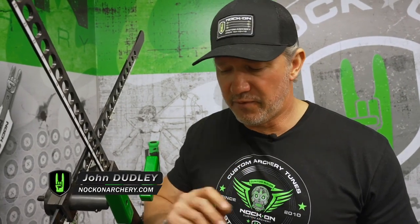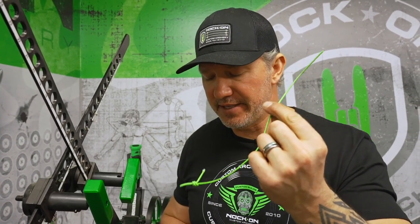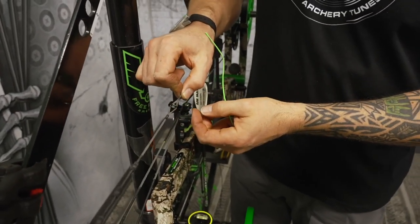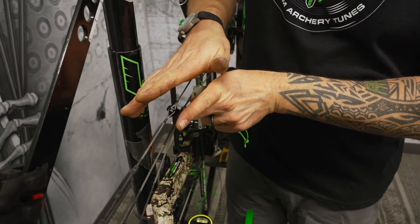A quick easy tip for getting your peep knots slid up tight to your peep is simply have a one-foot piece of D-loop material like this. When I tie my peep knots, I like to tie them where the string is perfectly round, not where it's starting to spread apart.